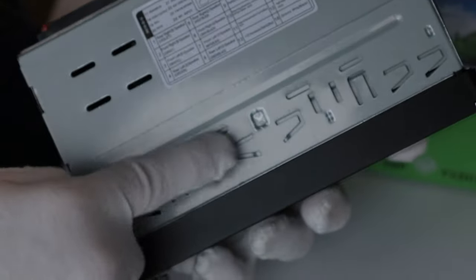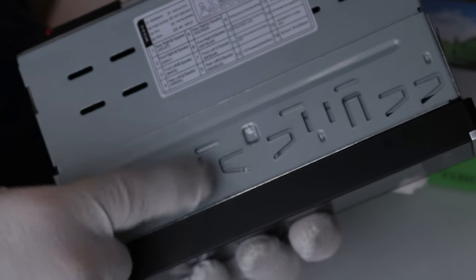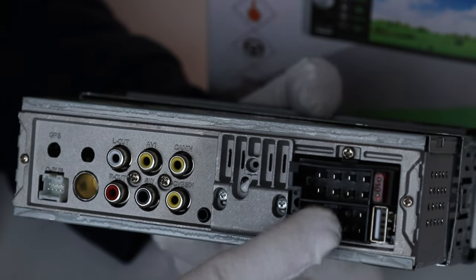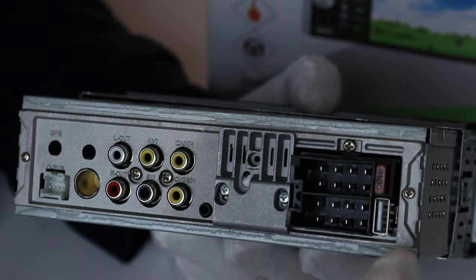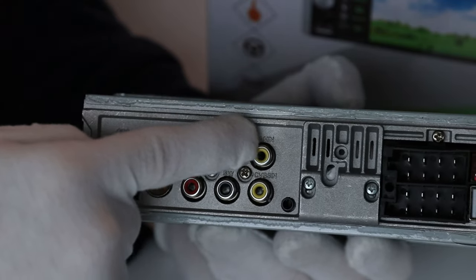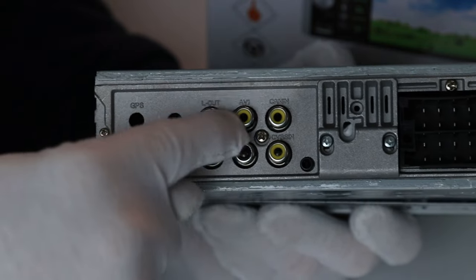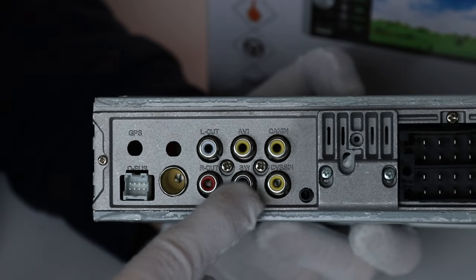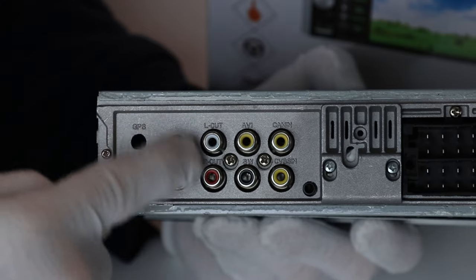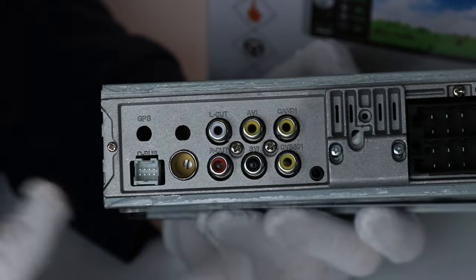Looking on the top, it comes with a cage so you can easily fit it within a single DIN environment. On the back, it has a standard ISO connection for power and speakers, a USB, a reverse camera input — and it does come with a reverse camera — another video input, an AV video input, a subwoofer out, and left and right pre-outs. There are no rear pre-outs.